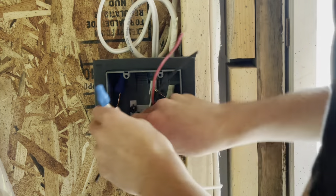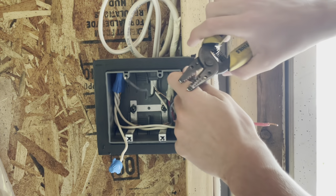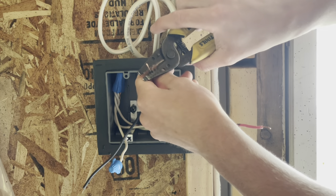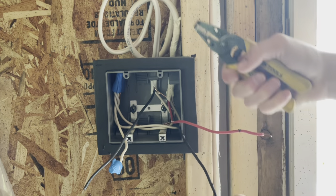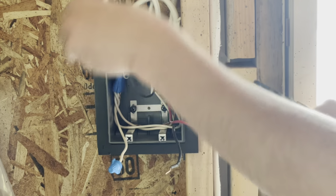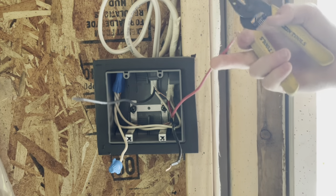So this hot here — my always-hot coming down bringing the power down to my switches — I need to splice this to two pigtails: one to go to my inside light switch and one to go to my outside light switch. This will be the outgoing switched power for my outside lights, and this switched wire here is for my inside lights.